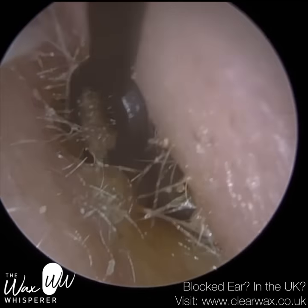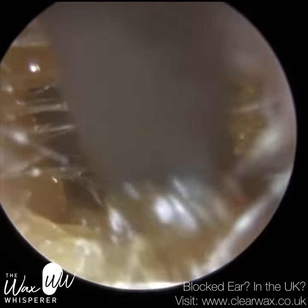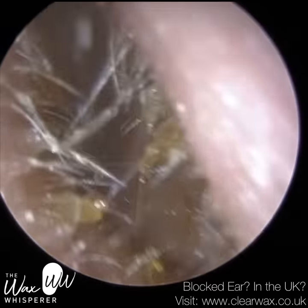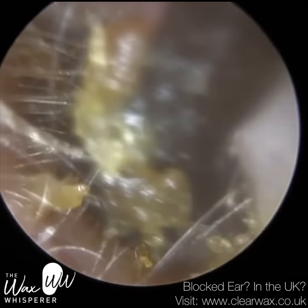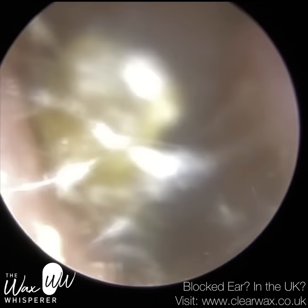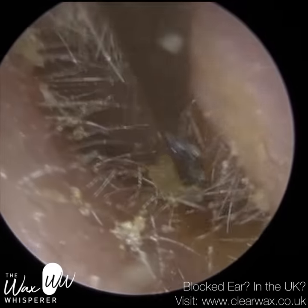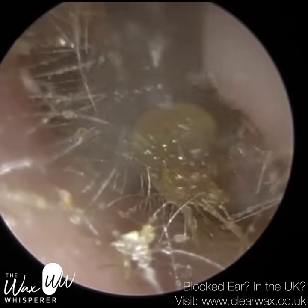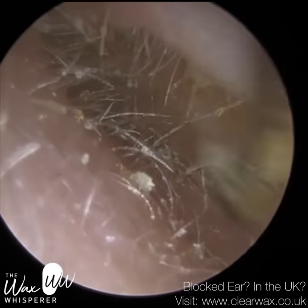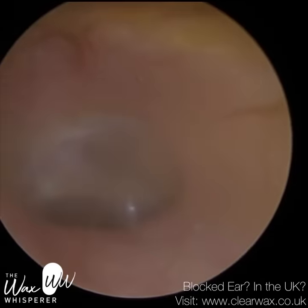Right ear done — the eardrum is lovely and healthy, it's fully visible. There's a bit of smearing around the side, but I'm not going to continue with that because it will be uncomfortable for the patient and it's not going to add any benefit. This is just the left ear now. The left ear had a bit of wax near the entrance but nothing major, so I just said I'll clean this up for them — I'm not going to charge them for it, just whilst they're here. There was a bit on the posterior canal wall which we just left. You can see how narrow this ear canal is as well. The patient didn't have any symptoms in this ear, but I always just give a very quick clean near the entrance.